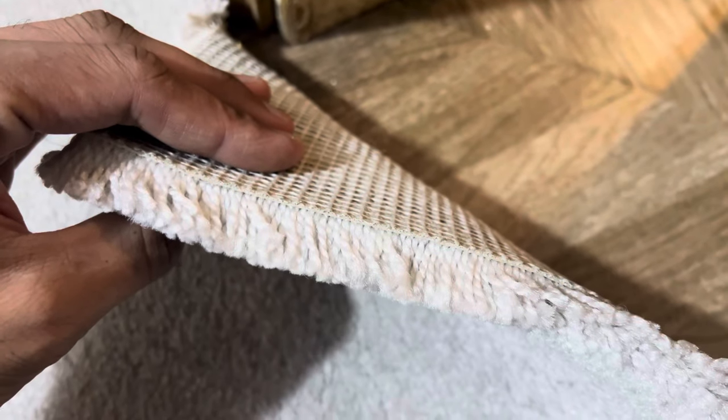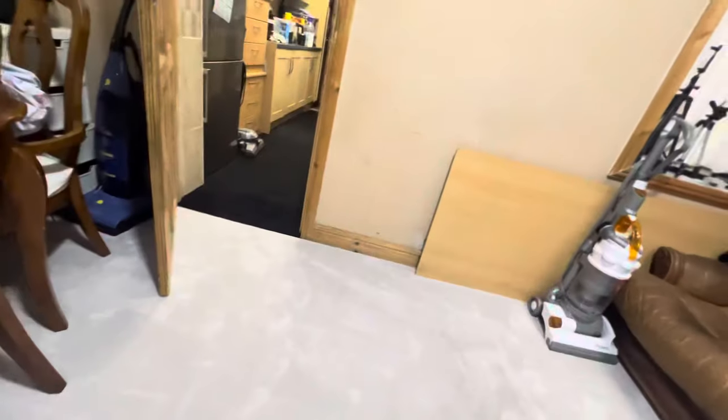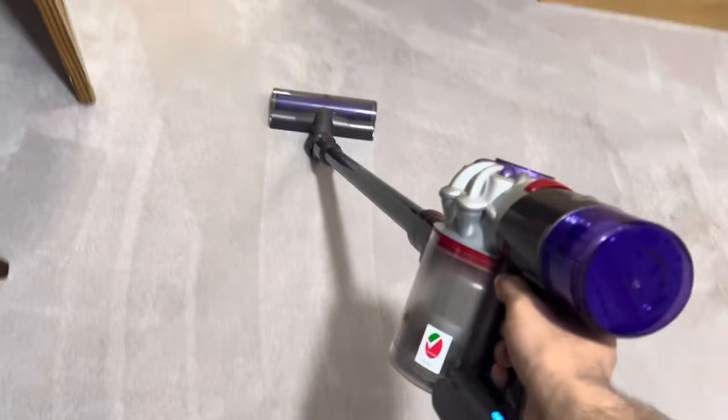Let me show you what this carpet's about. It's a deep pile carpet and it's 20 millimetres thick. It actually covers the whole entire room this time. The old carpet would reach up to about here but this carpet reaches all the way to the end. And yes, this carpet actually does show decent carpet lines, as you can see.